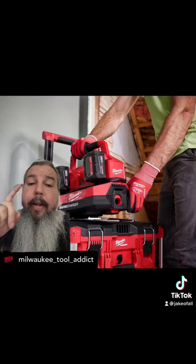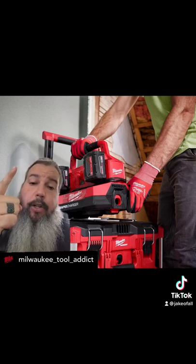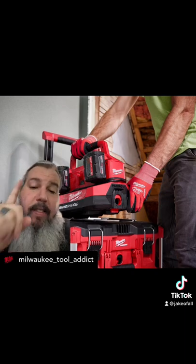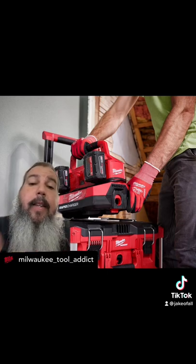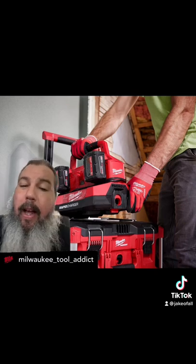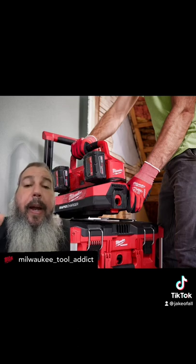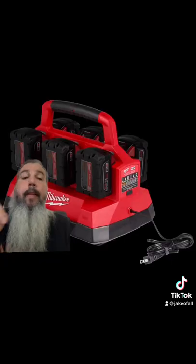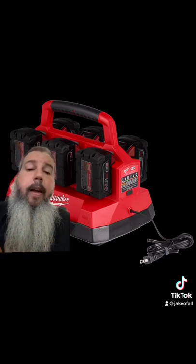I want to know what you think — is this something you've been wanting? It's a rapid charger, which I like. Super chargers reduce the lifetime of your batteries, so rapid is usually fast enough. It's pack out compatible, universal side, and it's got a USB port. It didn't say sequential, so I'm not sure if it will charge one battery at a time — I'm betting it's going to do more than one at a time. Comment below, give me some thoughts. Let me know if this is something you would use, your profession, your trade, and what you would use this on.